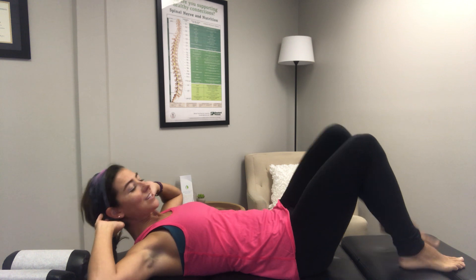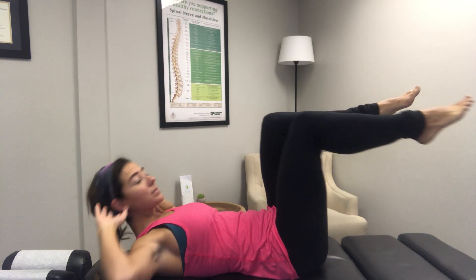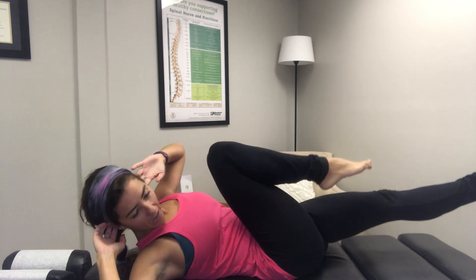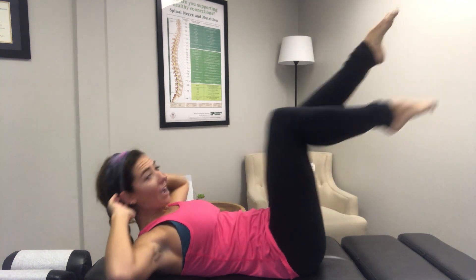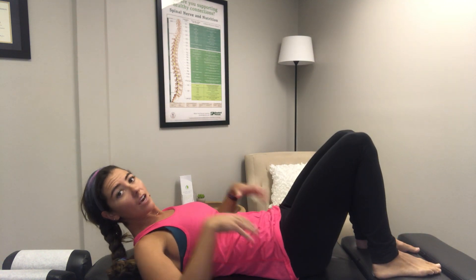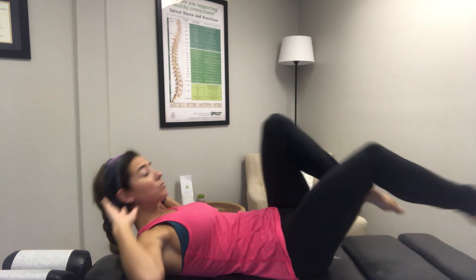This is called the crisscross. So bringing the legs up, tight core. We're going to bring our opposite shoulder to our opposite knee. Inhale, inhale, exhale, exhale. As always, it's easier the higher up your legs are, harder is a little more closer to the mat. Using those forceful inhales and exhales are really going to help engage those muscles, keeping the shoulders down and back away from the ears and never pulling the elbow. Every motion comes from the shoulder.